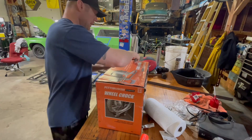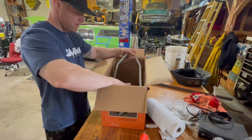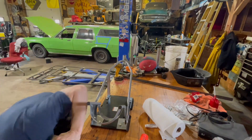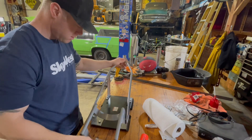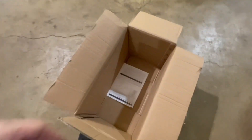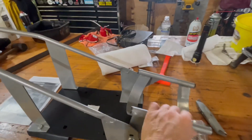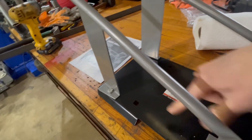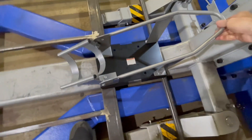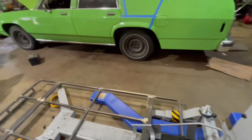Alright, unboxing — wheel chock, $37 member price. Here we go. Looks legit. Looks like there's four mounting points. I went with this one simply because I want to have that as far forward as possible, so I've got a short runway here.